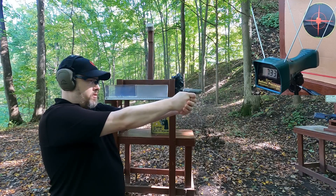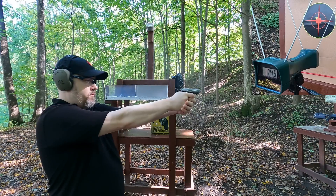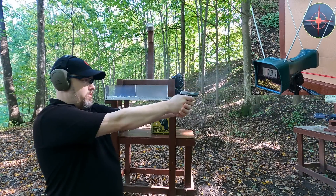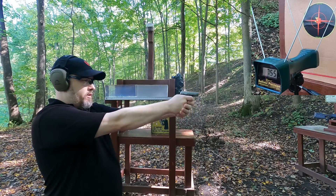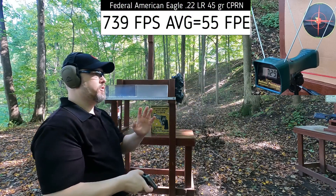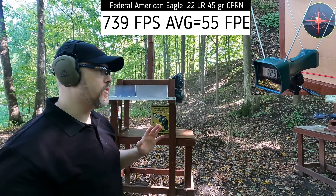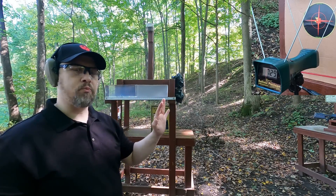Velocity readings for the .22 pistol: 733, 745, 731, 755, 729 fps. Now let's switch to the pellet rifle and see what kind of velocity we get standard, then we'll diesel them and see if we can match the .22.